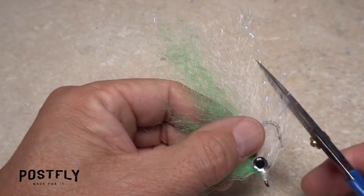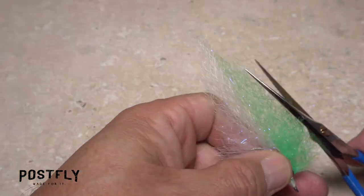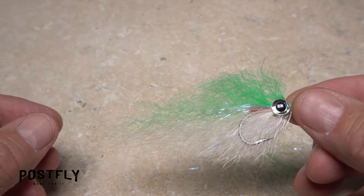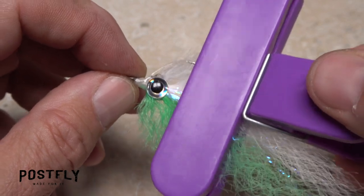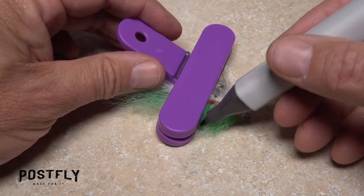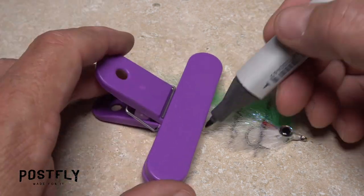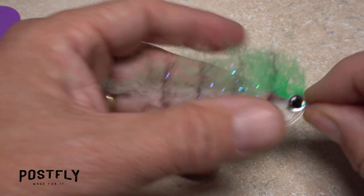Now the fun part. Using long-bladed scissors, trim the ghost to shape. Think Christmas tree as you do this, but resist the temptation to over-trim. A black permanent marker and a chip clip are used to add some natural-looking coloration to the pattern. Place the chip clip over the fly, then pick up the permanent marker and using the edge of the clip as a guide, produce light vertical marks on either side of the fly. Pull down on the clip to expose another half-inch of material and mark in the same manner there. Continue making marks down the remainder of the fly — four or five usually looks pretty good.